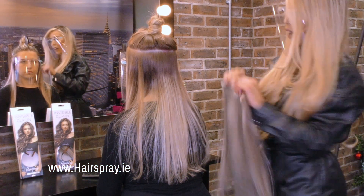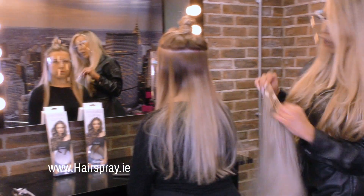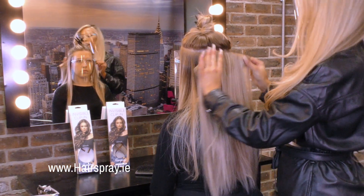As you guys can see, I have Laura's hair in here and it's literally just to boost the body and give the extra bit of length.